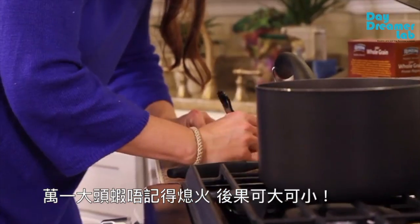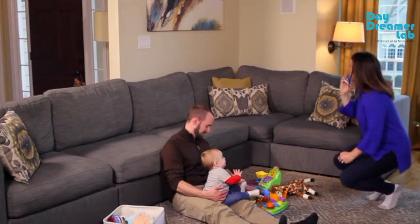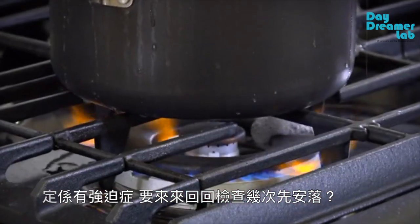With so much happening, it's easy to forget something as simple as turning off your stove. If we're not careful, something terrible can happen. I know, because it happened to me.